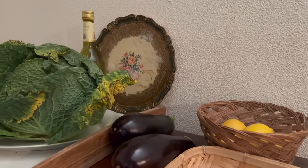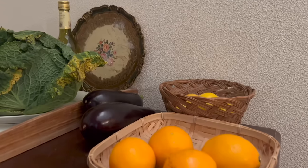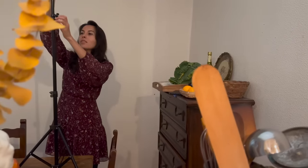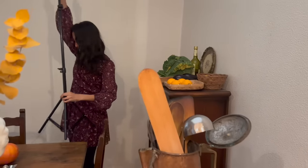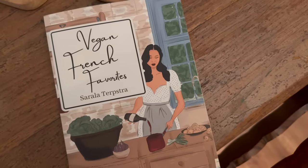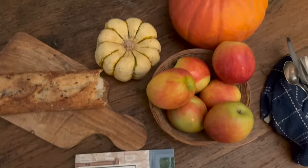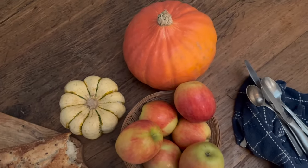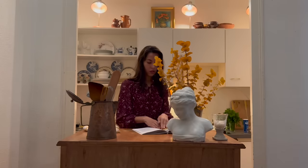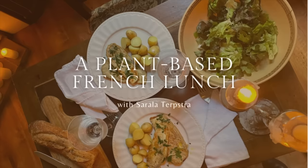I'm taking you to Bordeaux today where I'm meeting with Sarla Terpstra, an American Indian who lives here in Bordeaux and who shares French-inspired and plant-based recipes on her Instagram. We met online when someone recommended her book 'Vegan French Favorites' to me, which I have used to cook for our guests here at La Source. Today we're going to cook two of the recipes from this book, starting with a plant-based version of one of France's classic dishes: Sol Meunier.